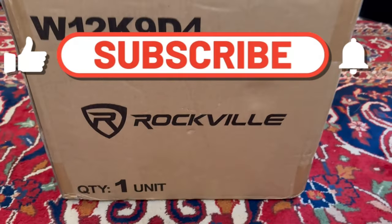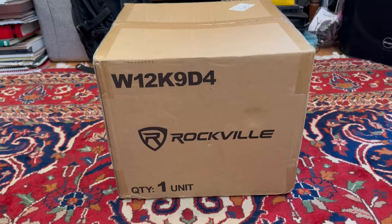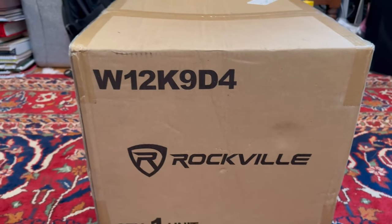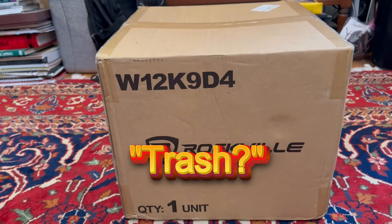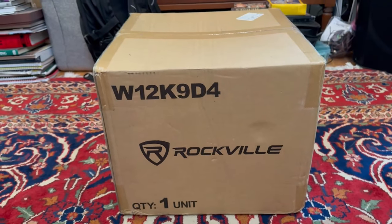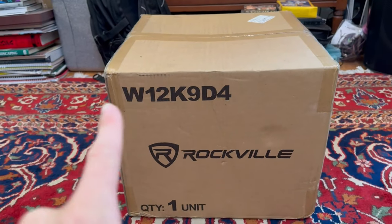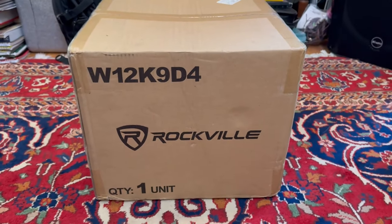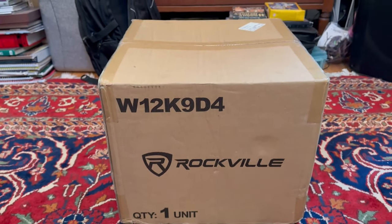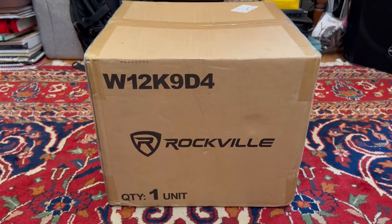What's going on guys, Basement is here, welcome back to the channel. Yes, you read the title — we are going to see if the Rockville K9 12-inch subwoofer is still trash. This is the version 3 of this subwoofer, and it has not had a very good past, as you can see from previous titles and videos. They have a version 3 out now, but I haven't really seen anybody review it, and today we're going to do a deep dive.